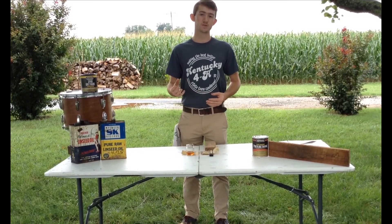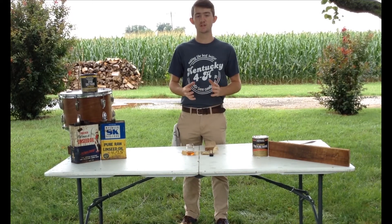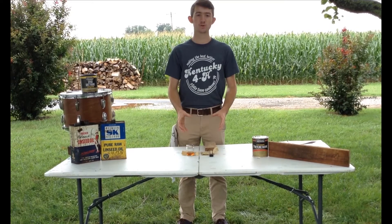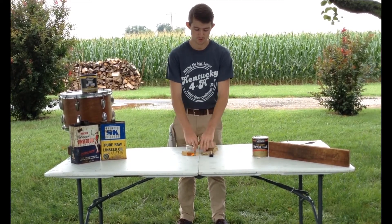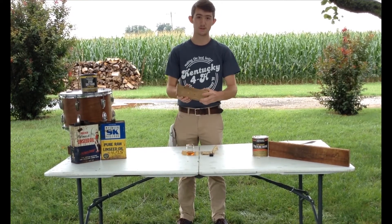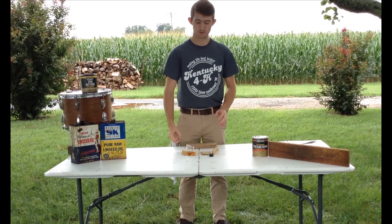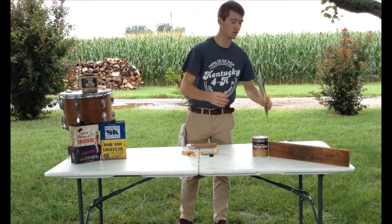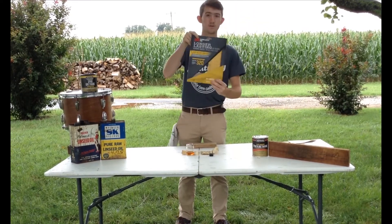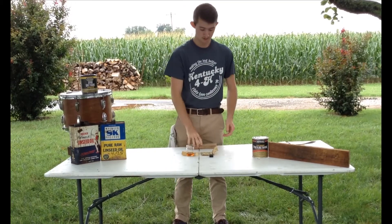Hey everybody, my name is Zane Sawyers and today I'll be providing you all with the instructions for this week's virtual project entitled Barn Wood Sign. Within each individual kit you picked up from the Extension Office, we have two types of sandpaper, your stain, the foam brush, and then the piece of wood. To get into the finer details of the kit, we're going to be using 220 grit and 320 grit sandpaper.